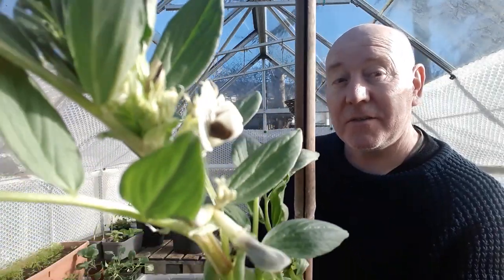We've got these broad beans that we're sowing this year — a dwarf variety — and they're now starting to flower, which is great. They only grow to about 16 inches, so we'll just tie them up as they grow and then wait for those beans to start appearing. But because we're approaching spring, we're also going to start some more of these off from seed.